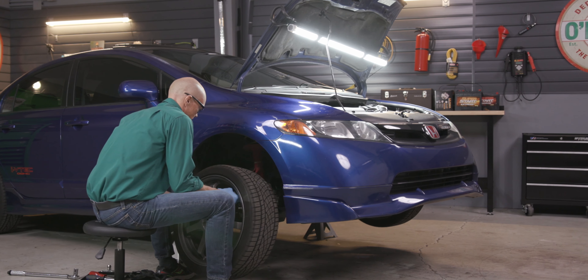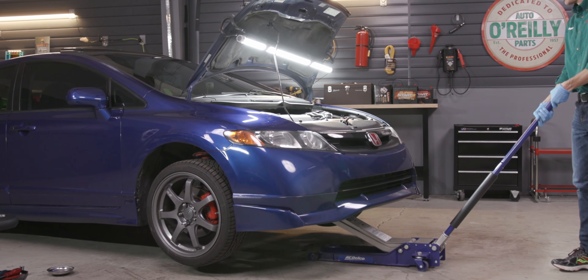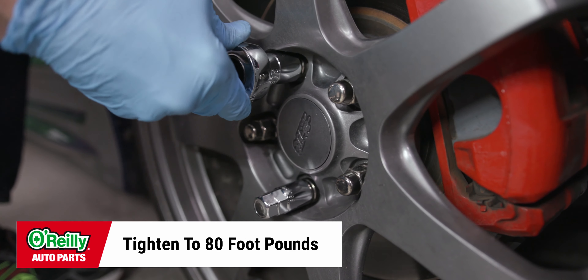Reattach your wheel and finger tighten the lug nuts. Take your car off the jack stands and torque the lug nuts to 80 foot pounds.